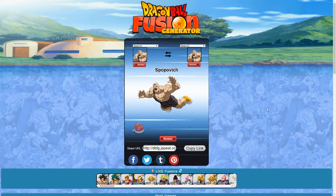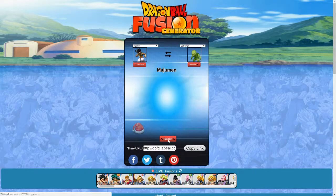Spopovich and Spopovich. I was not expecting this — to get just the same character fused with himself essentially. I fooled around with this a couple of times before recording this video. This is the first time I've gotten the same character fused with himself. I did not think that would happen with the random generator. This was definitely a disappointment because we really didn't get anything new. Hopefully the next one we get is much better.